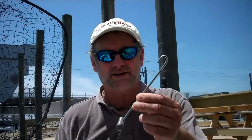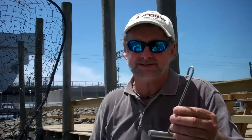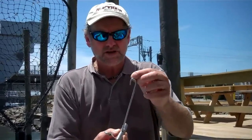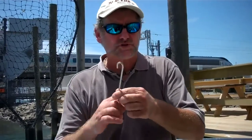This is a simple de-hooker right here. There's other ones — my mates have all different kinds of them. You can get these at any tackle store. All it is, is a piece of stainless and it has a J-hook on the end, and all you do is run that down the hook.